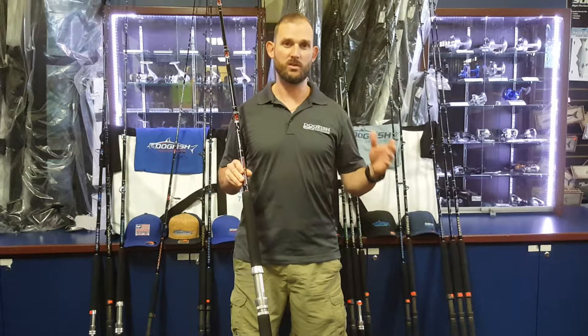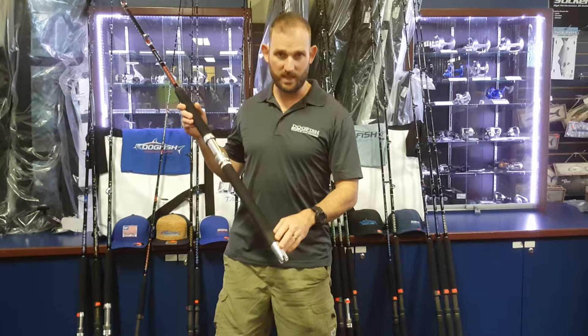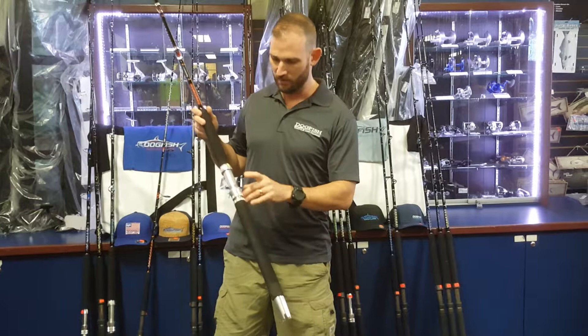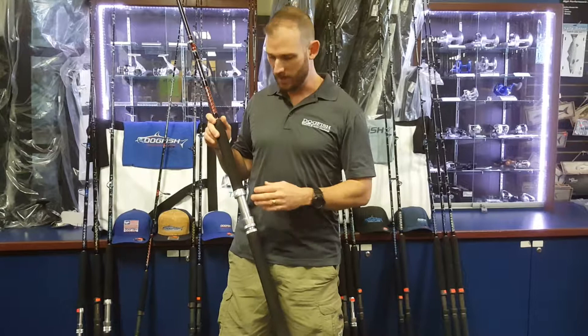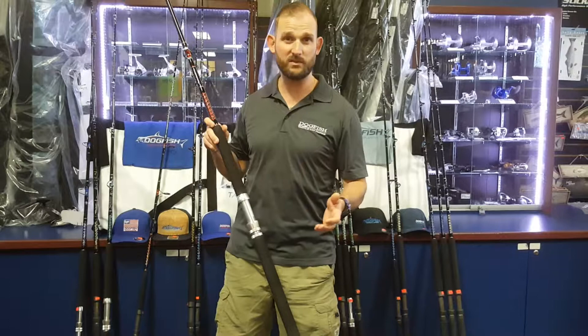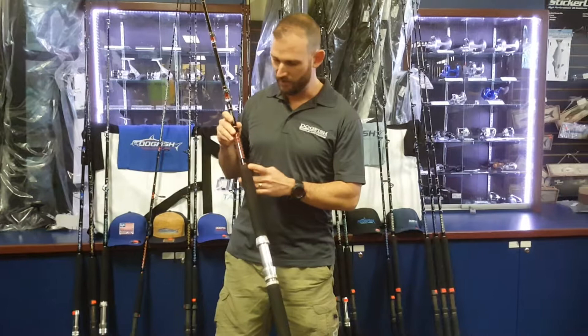It's the same blank that we use on our number 17, but we've changed some of the components and cut some of the blank. Starting at the back: aluminum gimbal, brushed EVA foam rear grip, and an American Tackle heavy-duty aluminum reel seat — this steps up a size from our number 16 to handle bigger reels. This rod blank is rated 80 to 130 pound line; some guys fish it as high as 150 pound braid for shark fishing, and some guys will even glide fish with these.